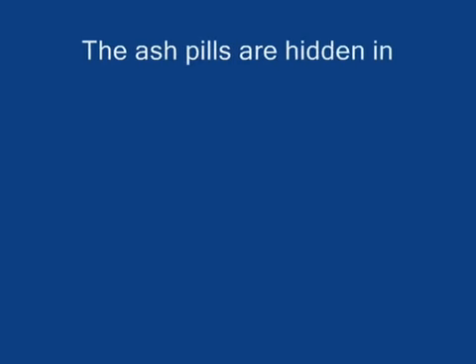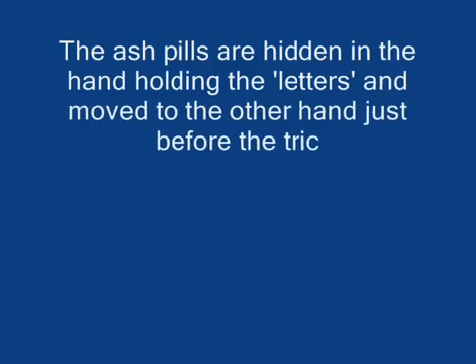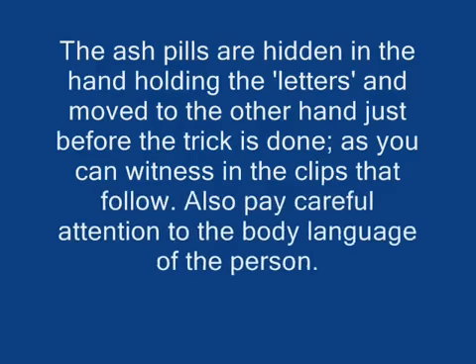The ash pills are hidden in the hand holding the letters, and moved to the other hand just before the trick is done, as you can witness in the clips that follow. Also pay careful attention to the body language of the person.